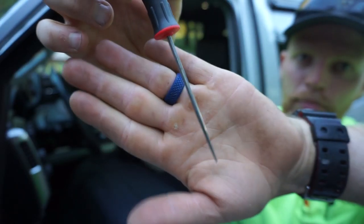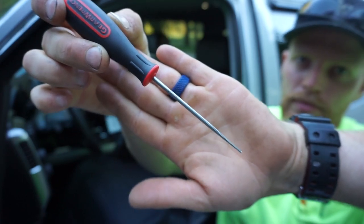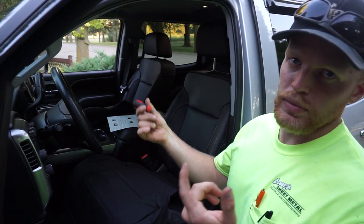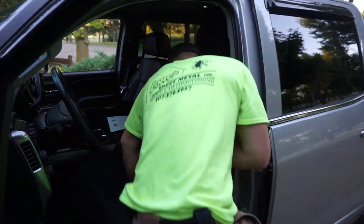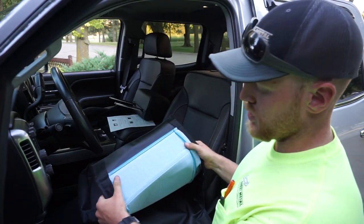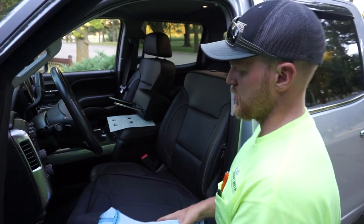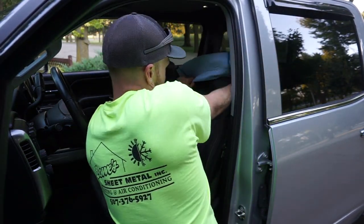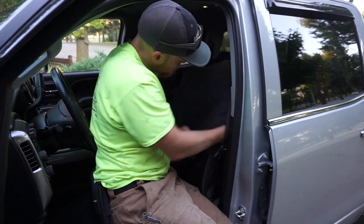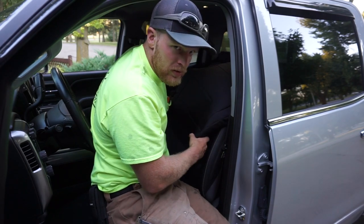Grab your handy dandy little poker tool — a paper clip or whatever. I happen to have a scratch awl in my toolbox, so that's what I'm going to use. Extend the headrest up all the way, push the button, and poke it in. Step two stated to roll this up part of the way and slide it over top. I went ahead and undid the Velcro portion for the airbag — we'll see if that helps.